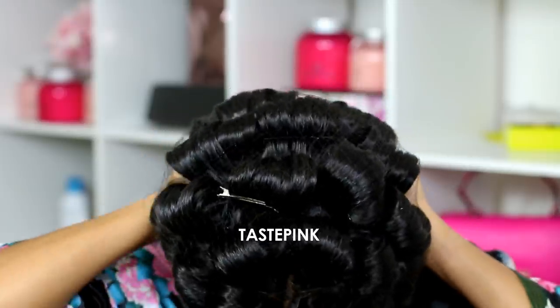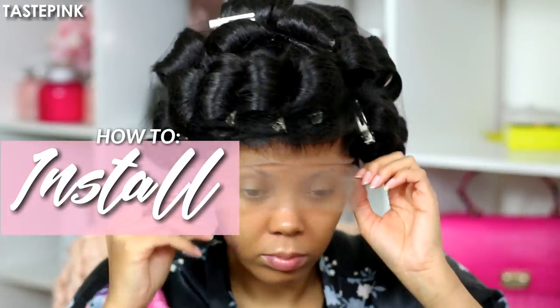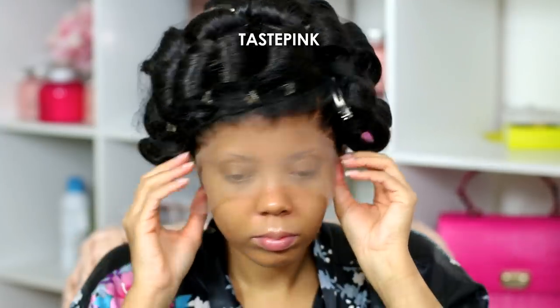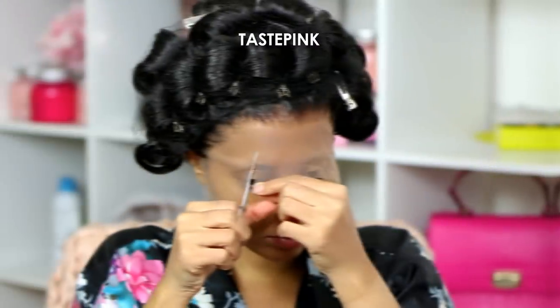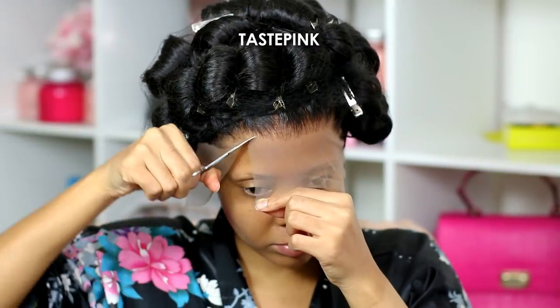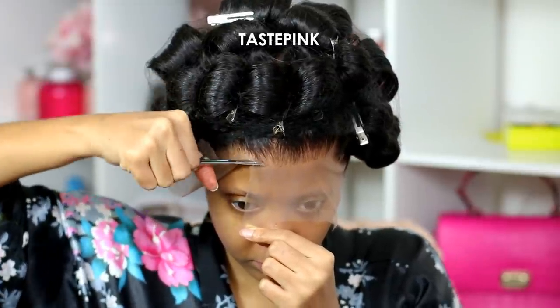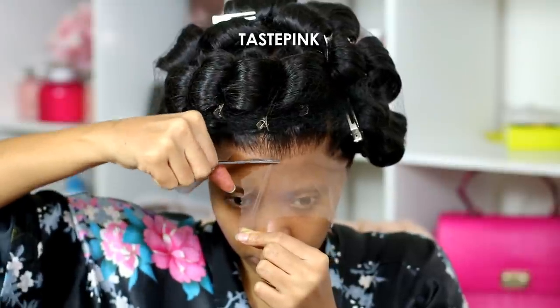Now we have to try her on. This unit has an adjustable and removable elastic band, so I secured that first. I trim the lace near the ear tabs before putting it on because it's just more comfortable. We start by removing the lace in the center — I do this because in case I make a mistake, it's a lot easier to adjust the middle of your wig versus trying to get the ear tabs, which are typically the most difficult.